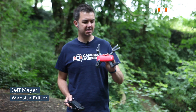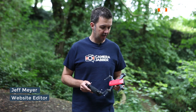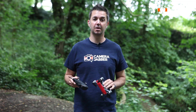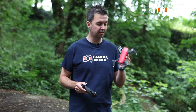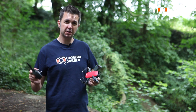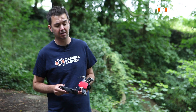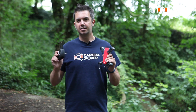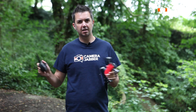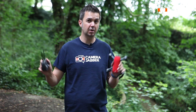Hi, I'm Jeff from Camera Jabber and this is the DJI Spark. The Spark is a drone aimed at beginners and people who have never flown a drone before. One of the questions we've heard from people who have just bought the Spark is that they don't know how to turn it on — that's the first stumbling block they've hit. DJI has its own way of turning things on and off, and that's what I'm going to show you today.